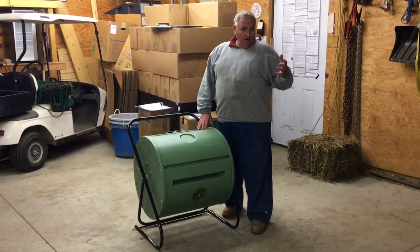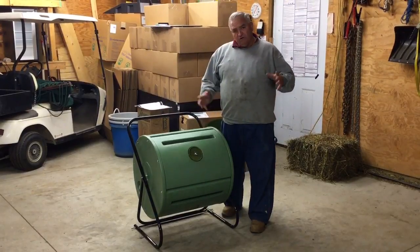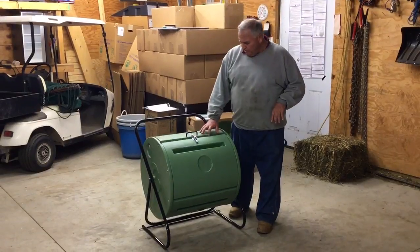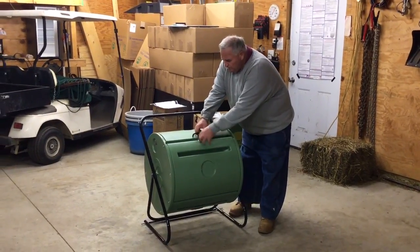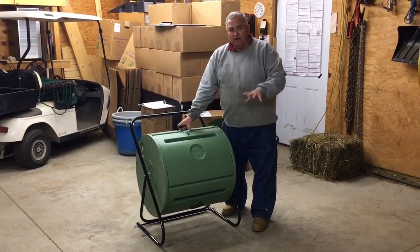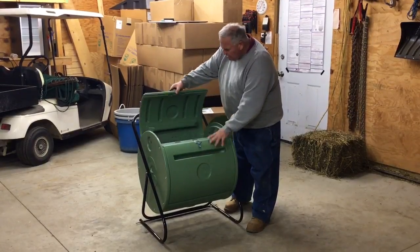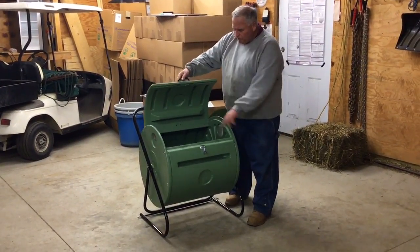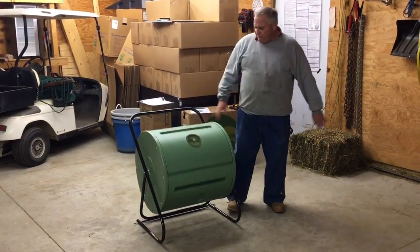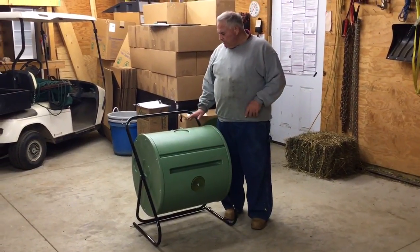This one is made by Mantis. We all know Mantis as the people behind the awesome little roto-tillers and other products — I've been a big fan of Mantis for years. Assembly is really easy. I'm going to put a video they did about the assembly, and we actually just followed that video to put this thing together. So open up the door, toss your stuff in there, latch the door, give it a spin. Every day as you go by, just give it another little spin — very, very simple and easy to do.